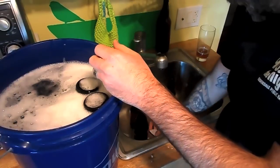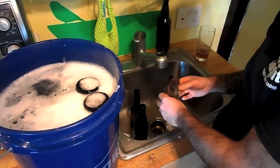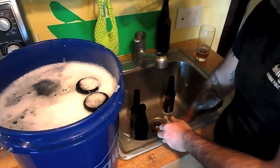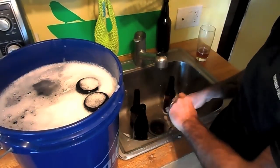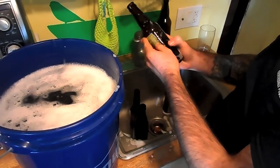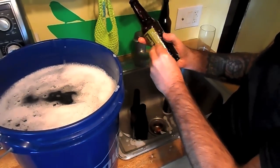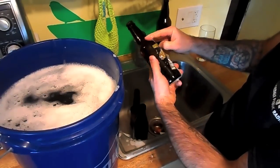I'd also recommend putting a strainer inside your sink — I've got one of these mesh strainers. Any paper from the labels will get caught in there and won't go down the drain. This one's a little stubborn, but by a little stubborn I mean I can just use my thumbnail and get rid of it.